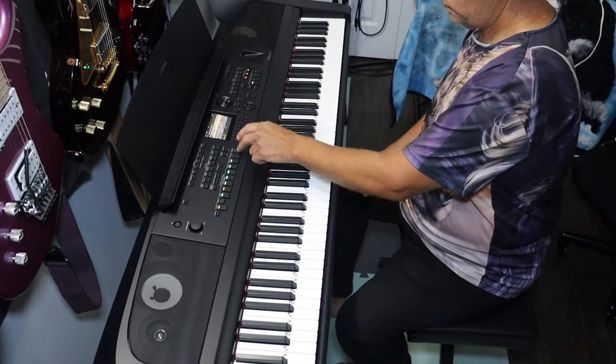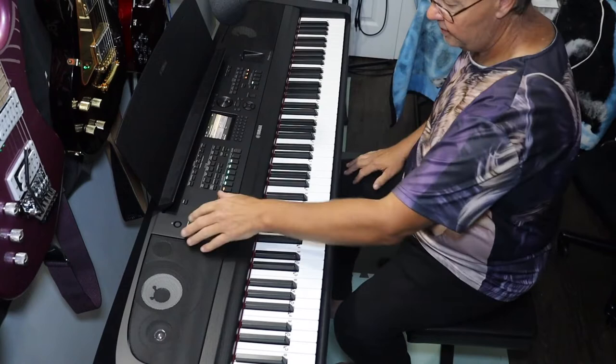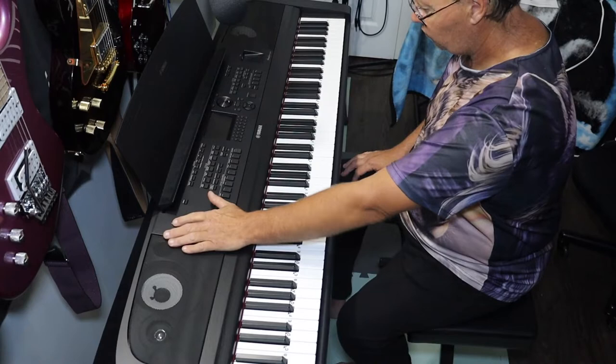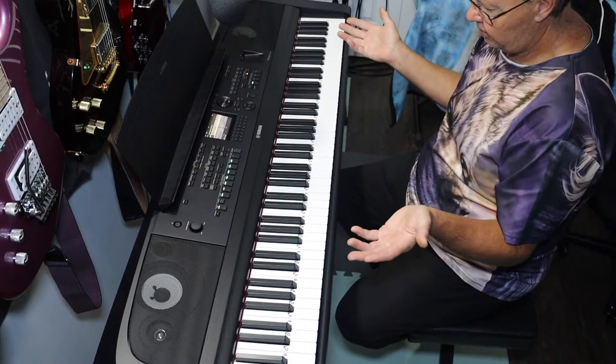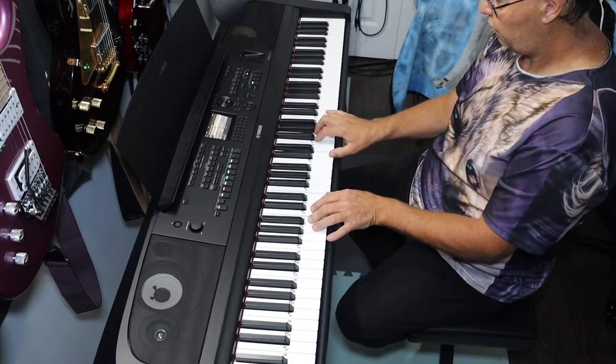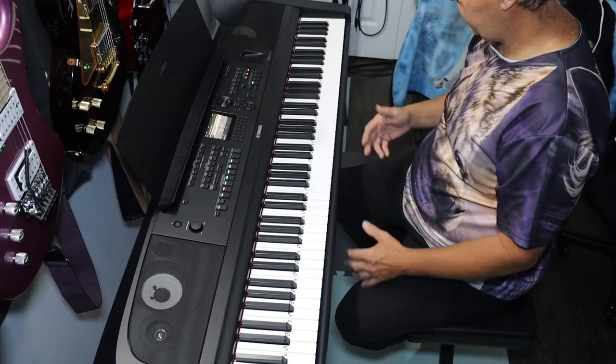The accompaniment works with what you're doing and can follow you and change things — it's a really cool system. If you want to go back to default, turn the power off and back on. Unless you've saved those changes into a registration memory, it just goes right back to factory default.